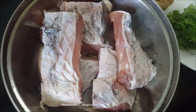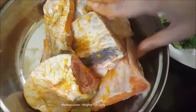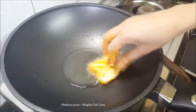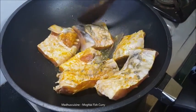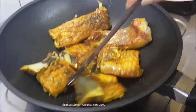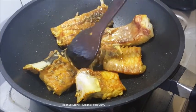First coat the fish with turmeric and salt, then fry in hot oil. Fry the fish lightly. When the fish pieces are lightly fried, remove from oil and keep aside.